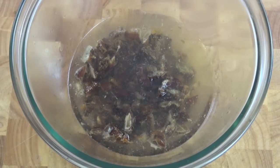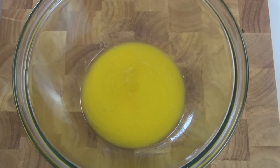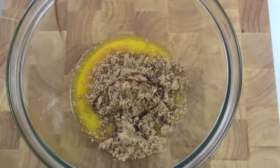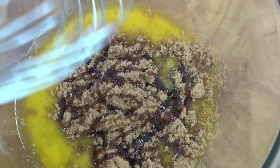Leave that for 20 minutes. While our dates are soaking in the water and bicarb, we're now going to get on to our batter mixture. Into a bowl I've got some melted butter, and to that I'm going to be adding in some brown sugar and some vanilla extract. You can use electric beaters if you want to — I'm just going to use a hand whisk and mix this around until it becomes pale and nice and creamy. It should take about a minute.